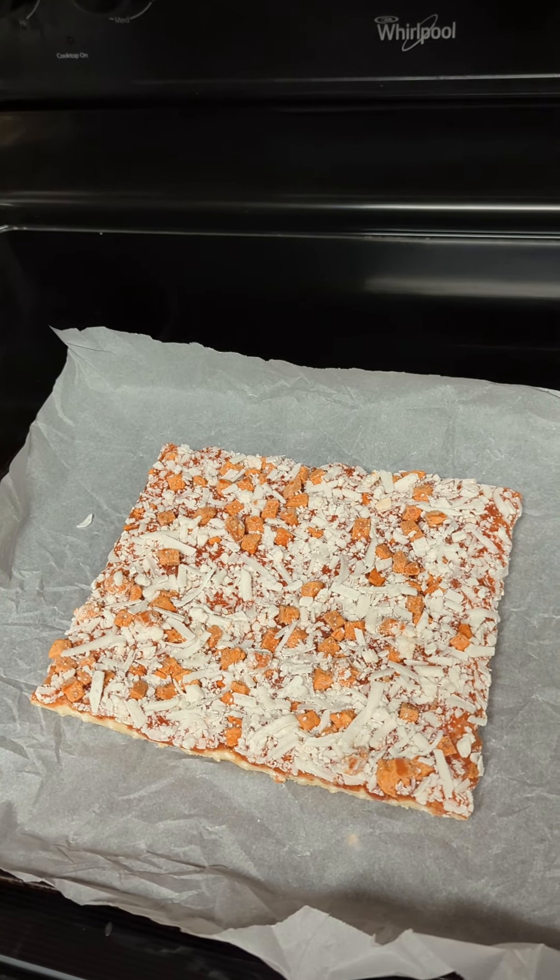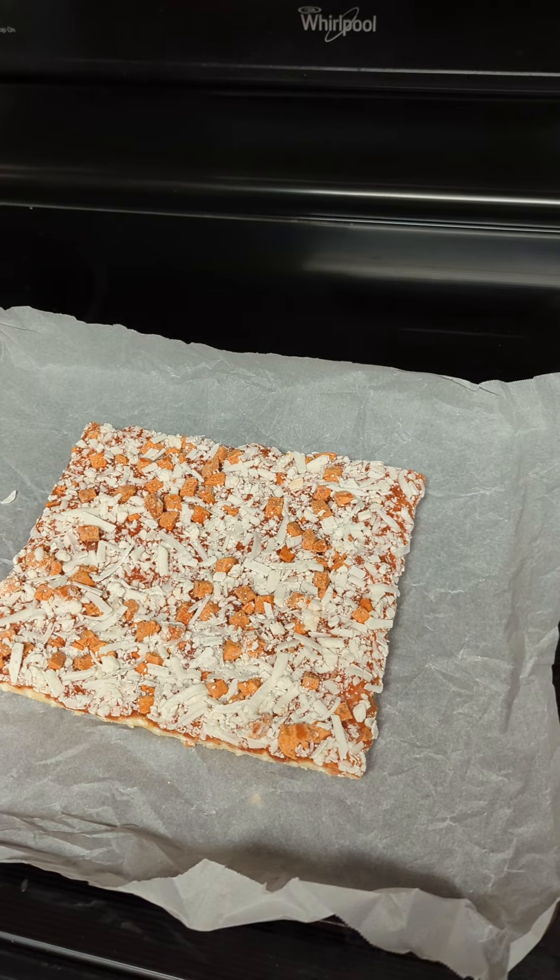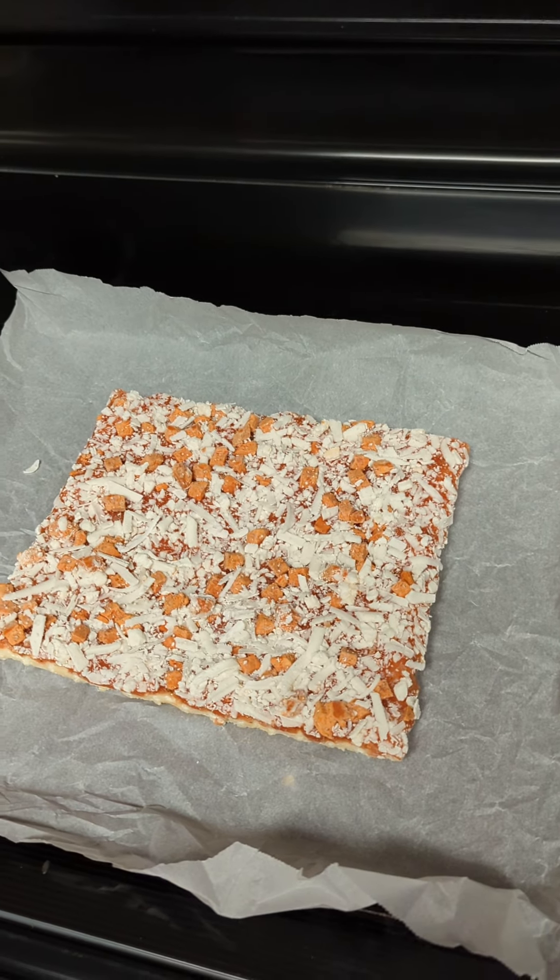So you want to make yourself a pizza, but you only have these Totino's pizzas. Don't worry, we can make it like the professionals with a few very easy, very simple, state-of-the-art tricks.